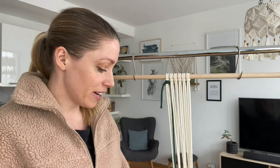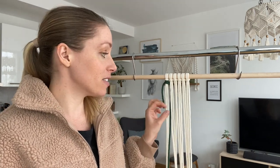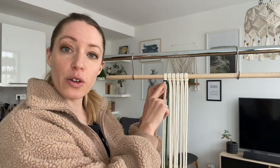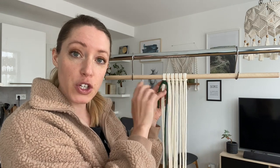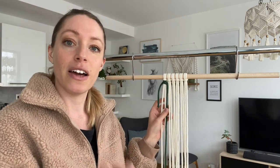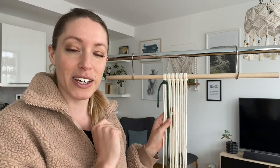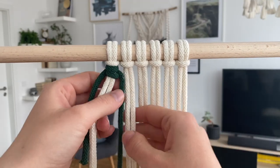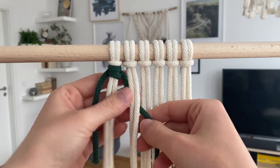I've got a dummy project here to show you. I've got these white filler cords and then this dark green working cord, and you can see I've already attached the working cord with the first vertical double half hitch. I won't be showing you how to start it — there are plenty of other videos out there for that. So let's get a close-up so I can teach you how to do this.